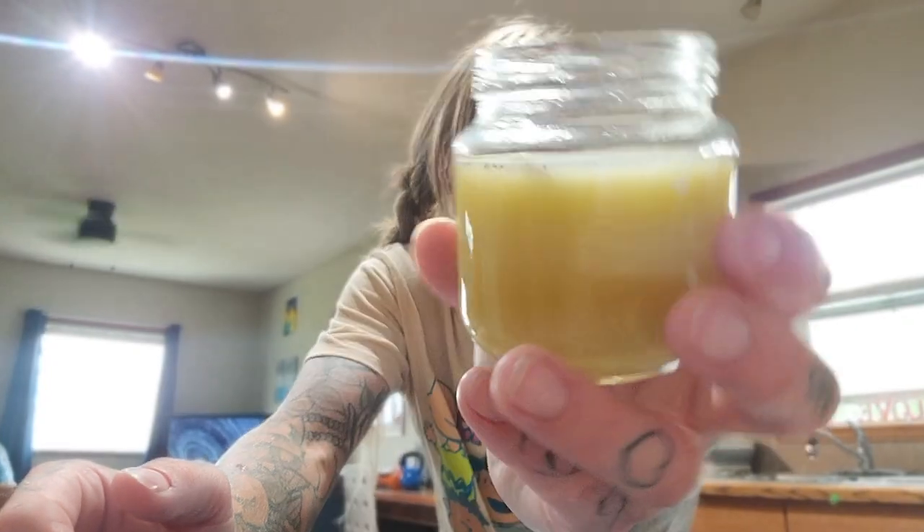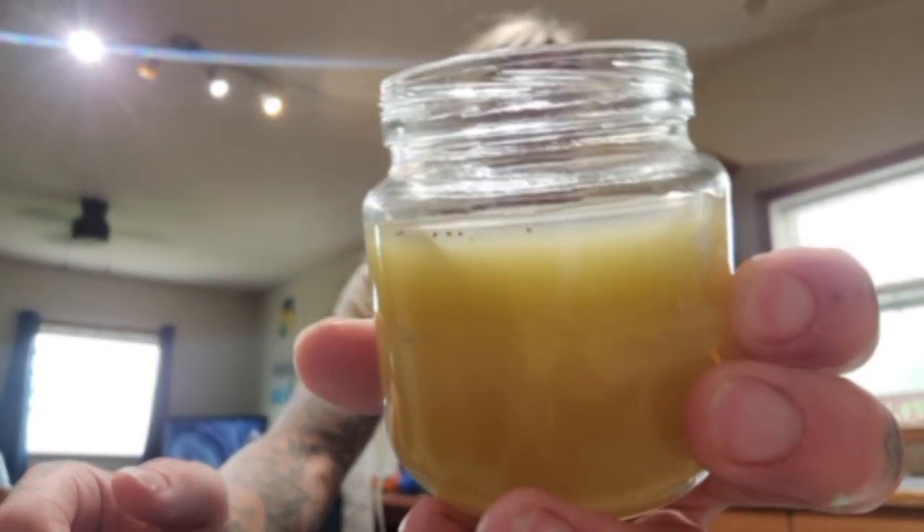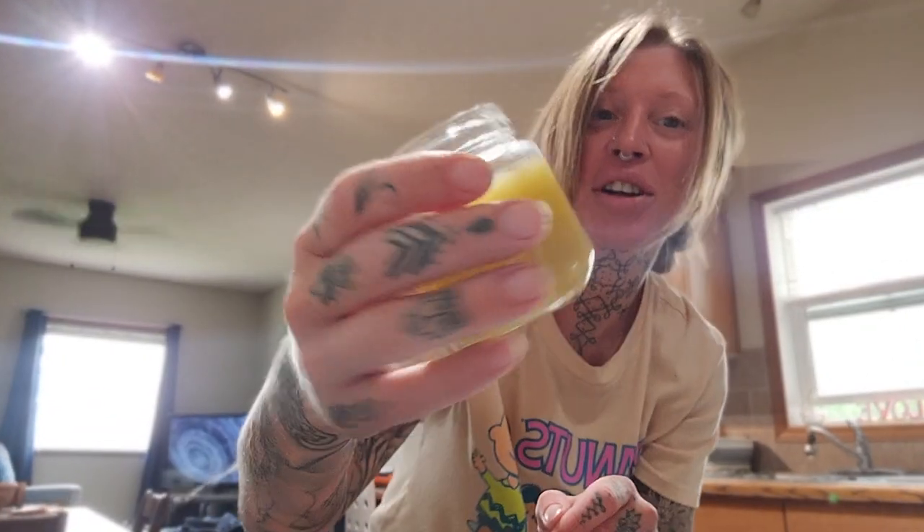I'm going to put it in the fridge and show you guys the final product. Full disclosure: there were coffee grounds on my counter and they got mixed in with some of the beeswax. I totally thought it would just work itself out, but that was my ego and me being lazy. Now look — coffee grounds. It's much darker, but I think it's very pretty. This is my plantain ointment.